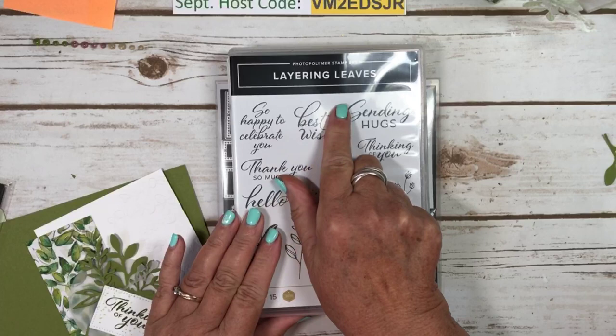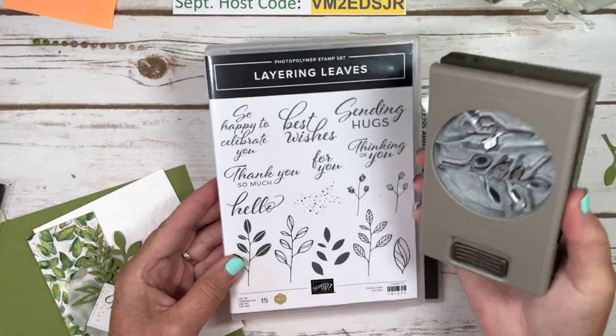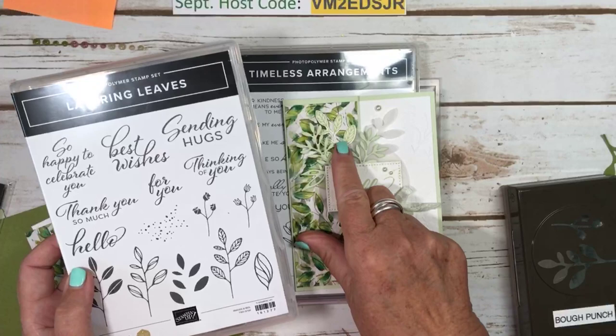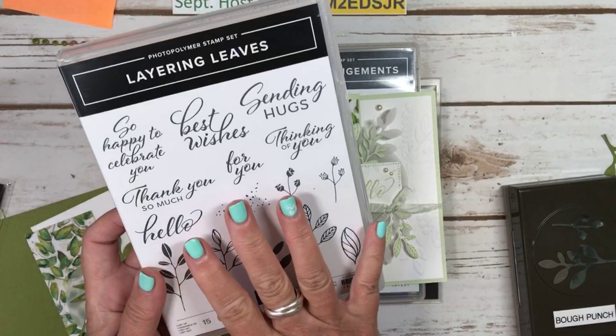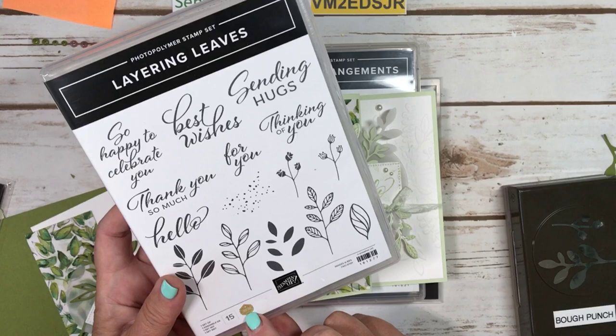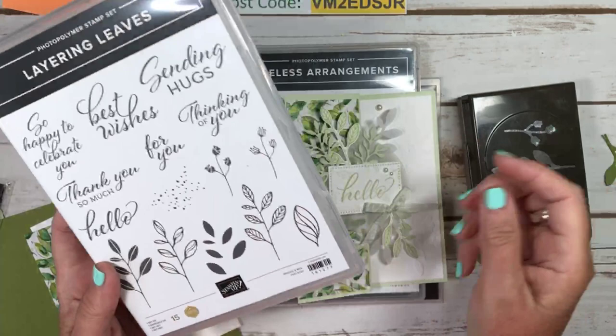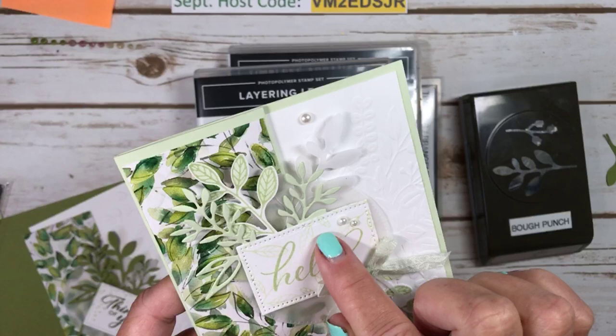The other things I used were the layering leaves stamps and the bow punch. The bow punch is on back order, but it'll be back in stock — definitely one you want to have in your craft room. What I did for this one is I stamped the leaves and then punched them out. This punch and stamp set were designed by Rachel Tessman, a million dollar achiever, and she designed them to match. The sentiments are perfect — thinking of you, hello. I used hello on this one. I also stamped very lightly on here.